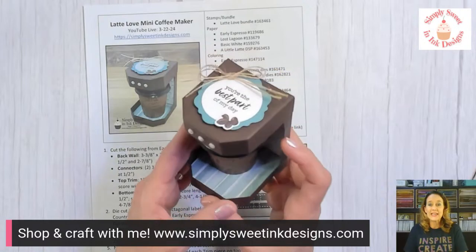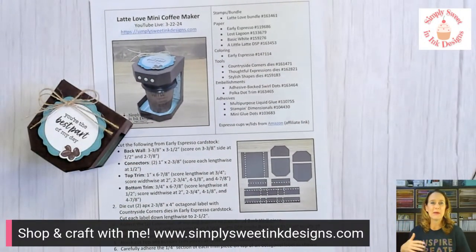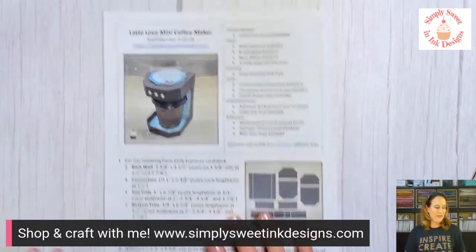So don't worry if you didn't get it. Now if you happen to come across a project — let's say you're catching this video maybe weeks or months later — and you subscribe and want that project sheet, just reply to your welcome email when you sign up for my email list. Give me the name and the date of the project sheet you're looking for, and I'm happy to send that to you. I just ask that you are part of my email list because it is a very special perk.